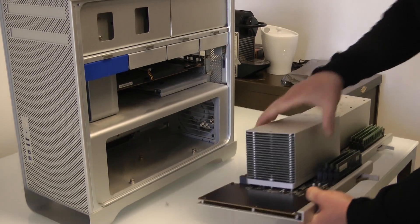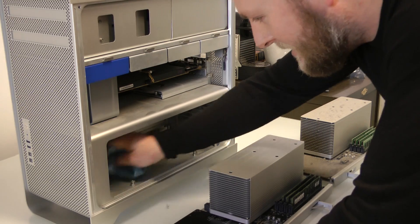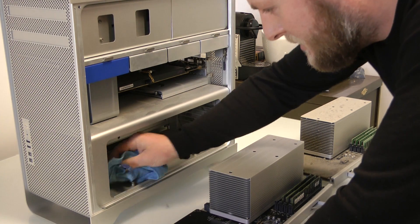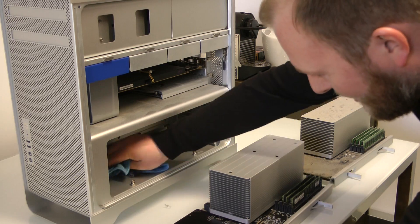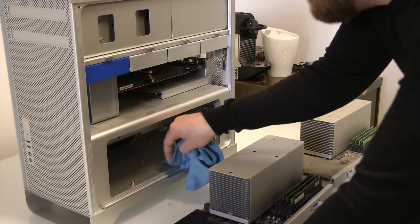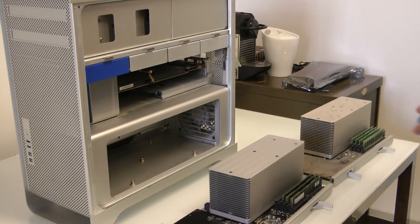Before we do the swap, I'm going to give this a quick dusting. There's more of James all over our lovely glass table — but that's what we want.